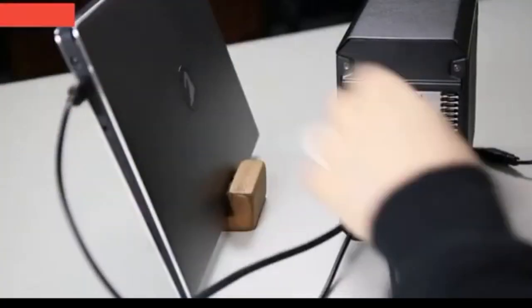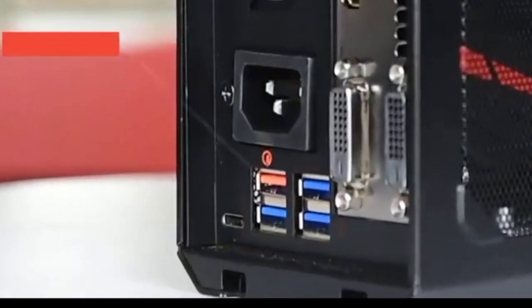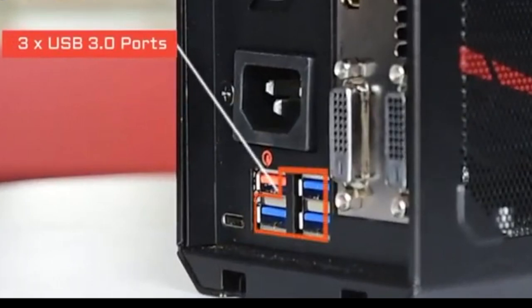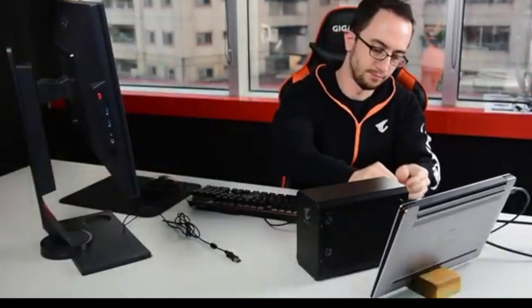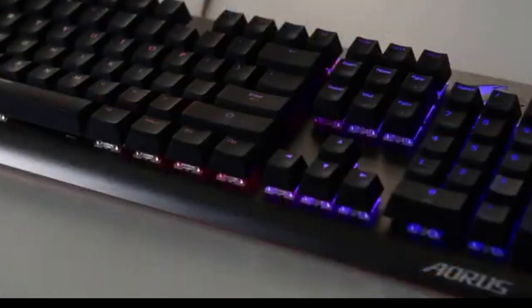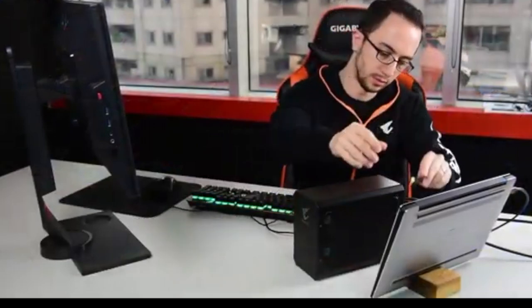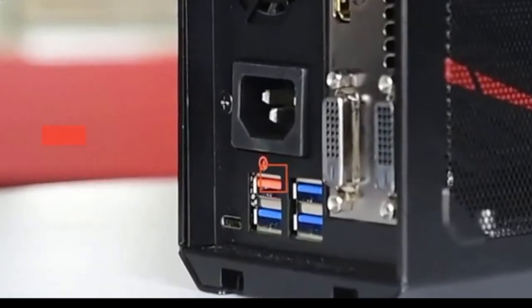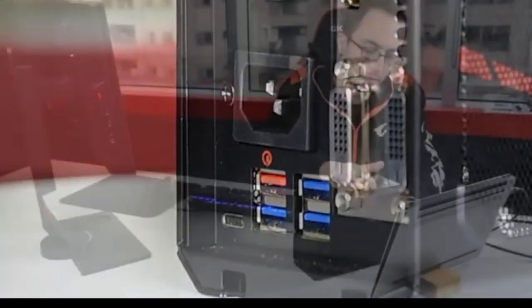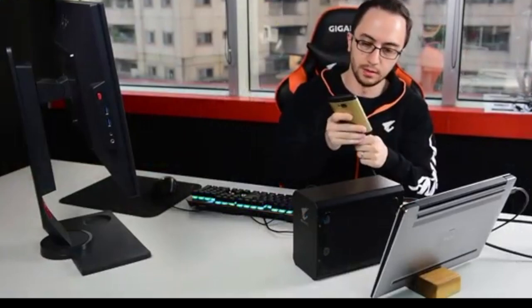Just to up your game even more, you can connect an external monitor of your choice for an enhanced gaming experience. At the back, there are three USB 3.0 ports where you can hook up your gaming peripherals and external storage to set up a complete battle station.